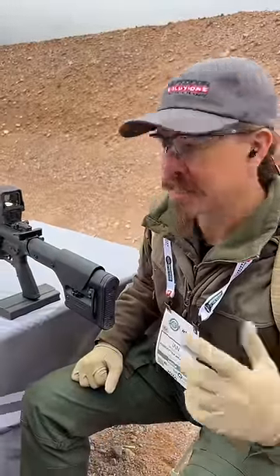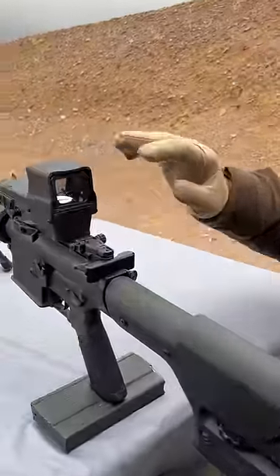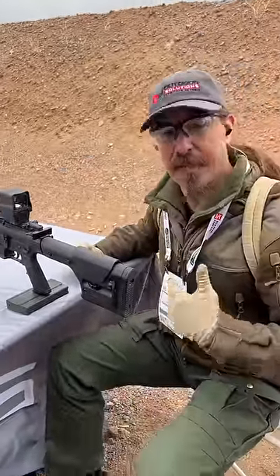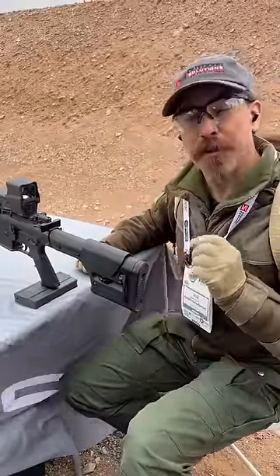Talus, a French company — essentially the evolution of Maas — has released a hybrid thermal red dot. This is something we've been starting to see recently. This one is for government and law enforcement sales only; it's not going to be available on the civilian market, but they have a really cool setup.